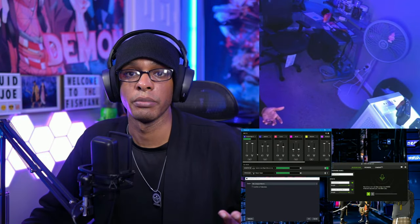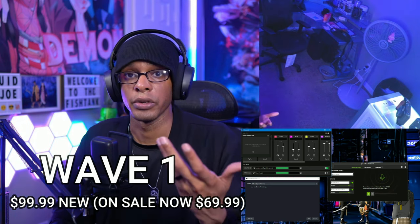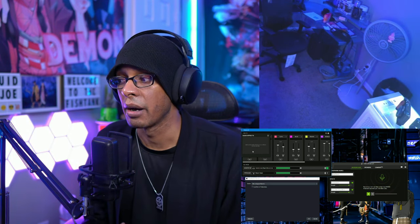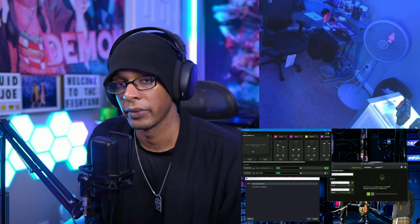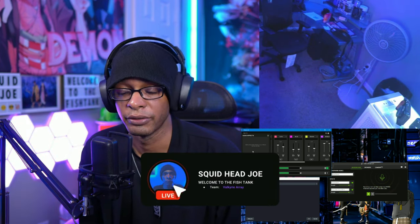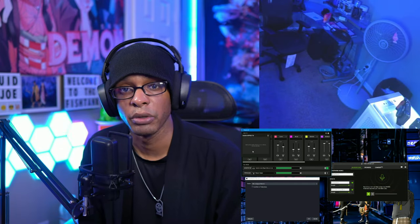Here's the Elgato Wave One microphone with the dB set to 20 — it only goes up to 40 on this microphone — and with no audio effects, so this is just raw audio straight out of the gate. And now here's what it sounds like with a level three fan in the background. I also stream over on Twitch — there will be a link in the description. If you like the video so far, give me a thumbs up or leave a comment about what you think of these microphones.